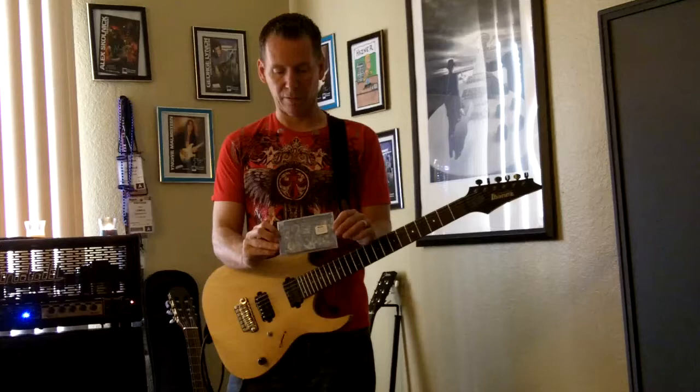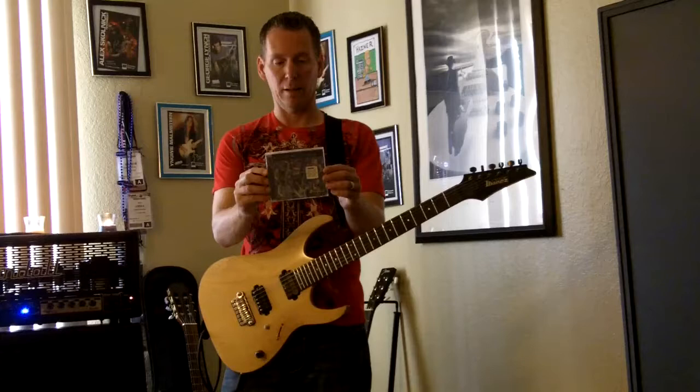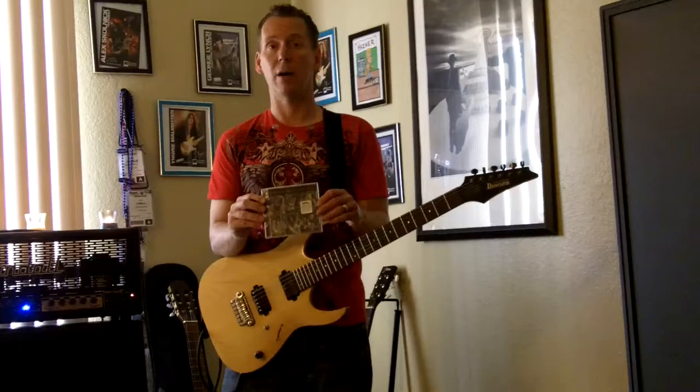The latest release that I am on is Guitar Masters Vol. 2, and it's been released by BHP Music. I'm on there with Ingway Malmsteen, Jimmy Page, Carlos Santana, Steve Marsh. A lot of great players on here, and I'm very, very proud to be on this CD with such legends.